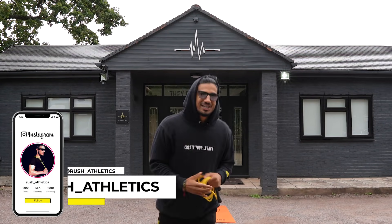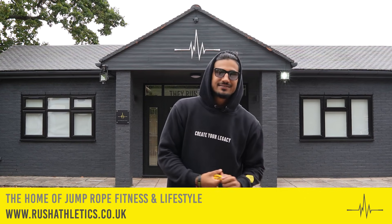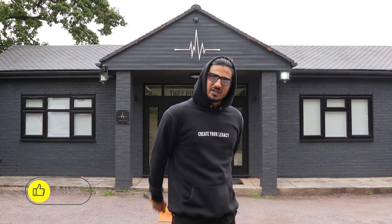What's cracking Jump Nation family, it's your boy here, Russia, aka the Jump Rope Coach. Welcome back to the home of jump rope fitness and lifestyle. Another fire skipping tutorial — summer is done now, officially in the UK. It's cloudy, it's not hot, it's not cold, it's just UK stuff.